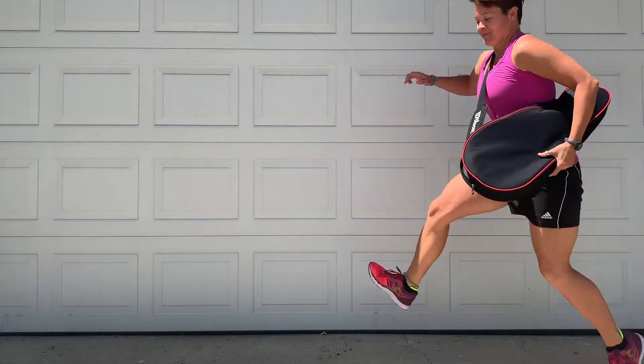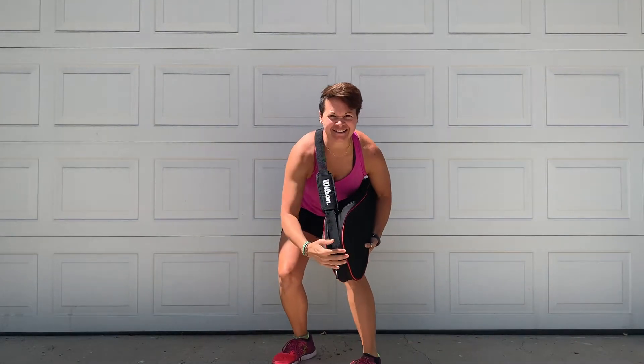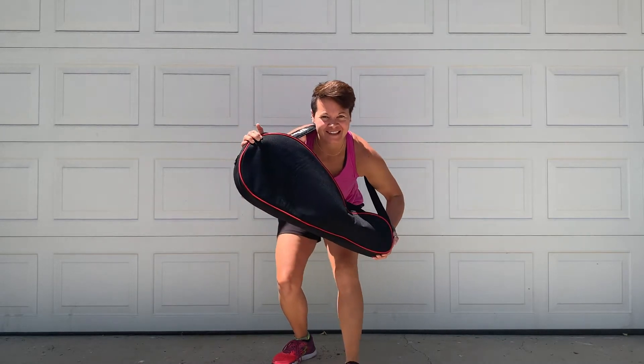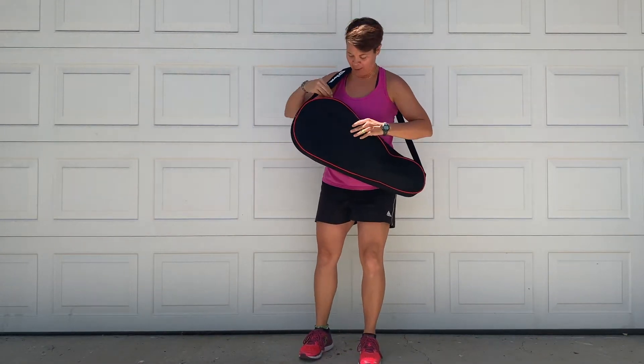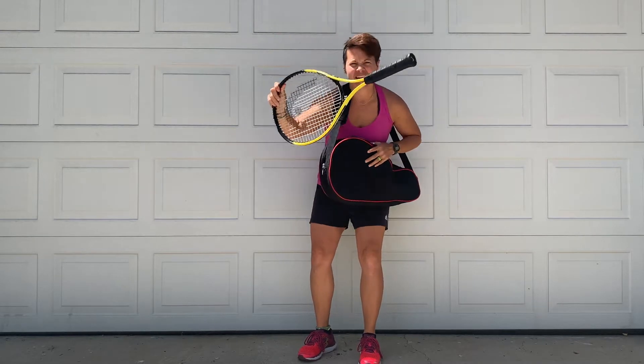Coach Beth jumps into the scene. Hey, hey, it's Coach Beth. We are going to be learning tennis today. So you are going to need your tennis racket that was provided to you, and camp equipment, and also your tennis ball.